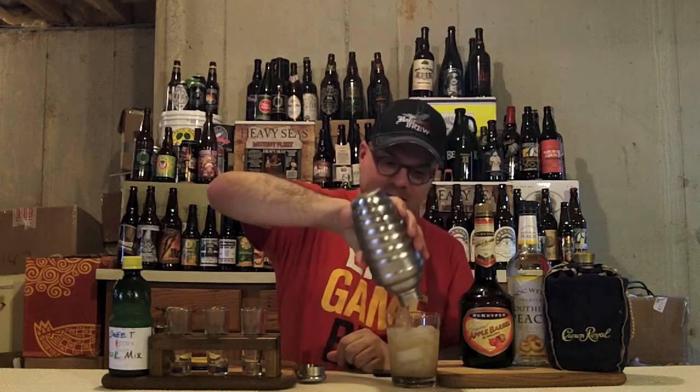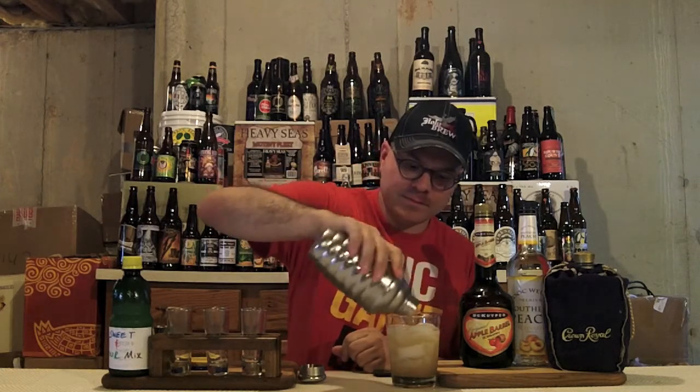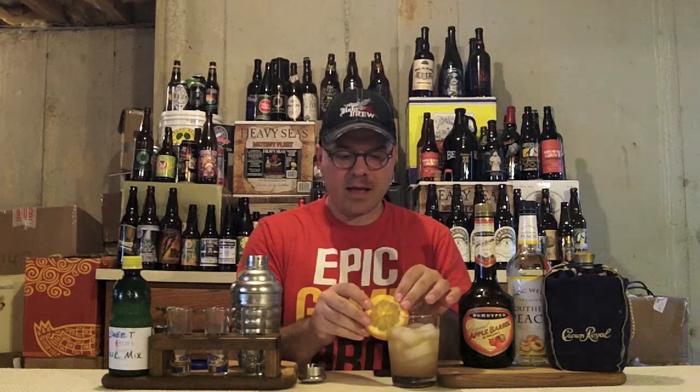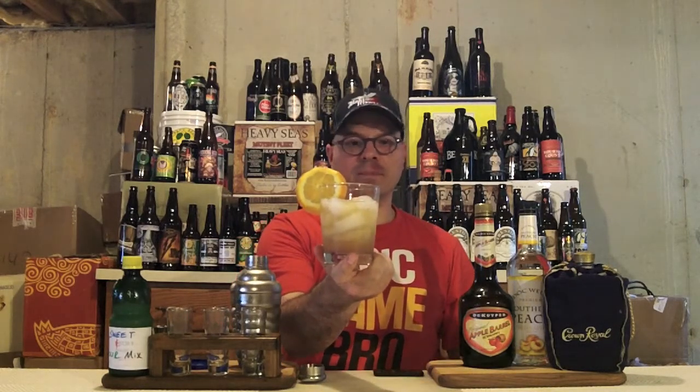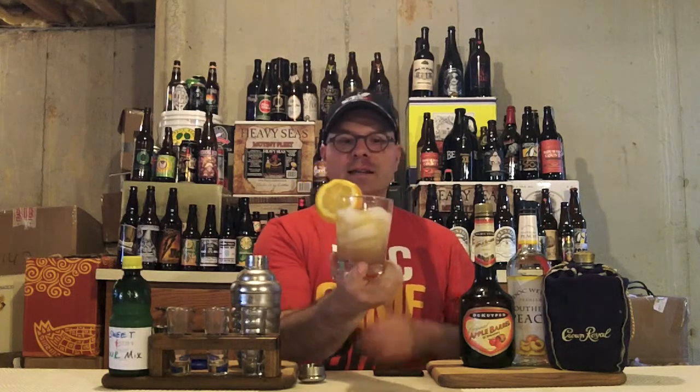We've got our iced glass here ready to go. Look at that — we're going to garnish it with an orange peel. Have a gander at that, folks. Look at that delicious looking drink, all nice and ready. Let's take a drink of it, see what we've got going on. Man, that's super balanced. The sweet and the sour in there — the tartness of the sweet and sour mix just counteracts all that sweetness from the Peach and Apple Schnapps. And then you've got a little bit of smokiness and a little bit of rye bite from that Canadian whiskey.